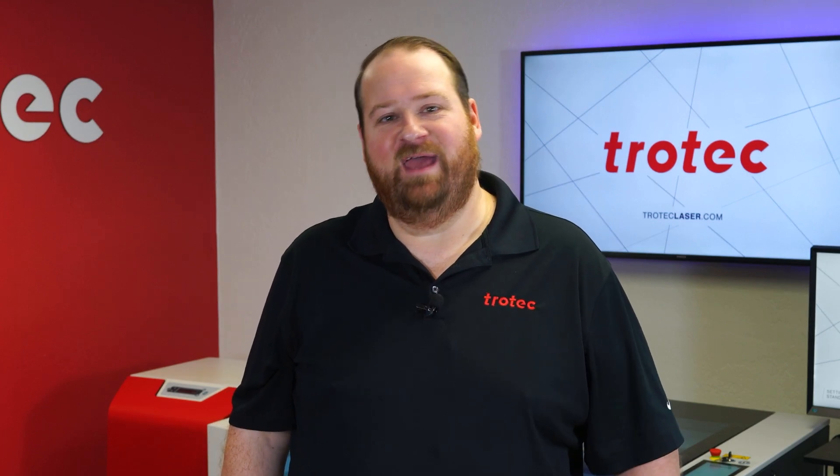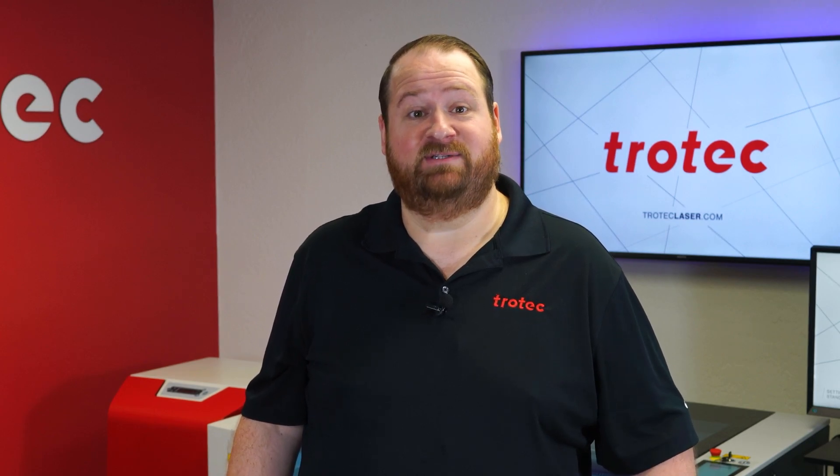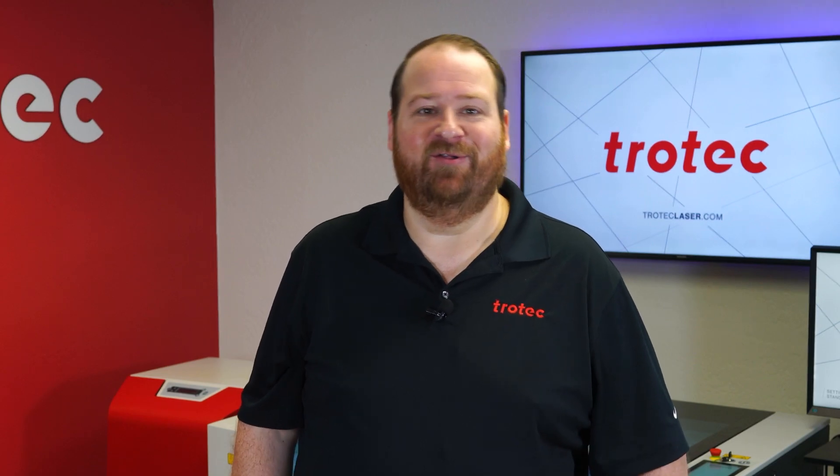Hey there everyone, Laser Dave here again from Trotec Laser. I have another laser hack to show you. This laser hack will walk through the most efficient process to color fill laser engraved polished surfaces. Let's take a look.